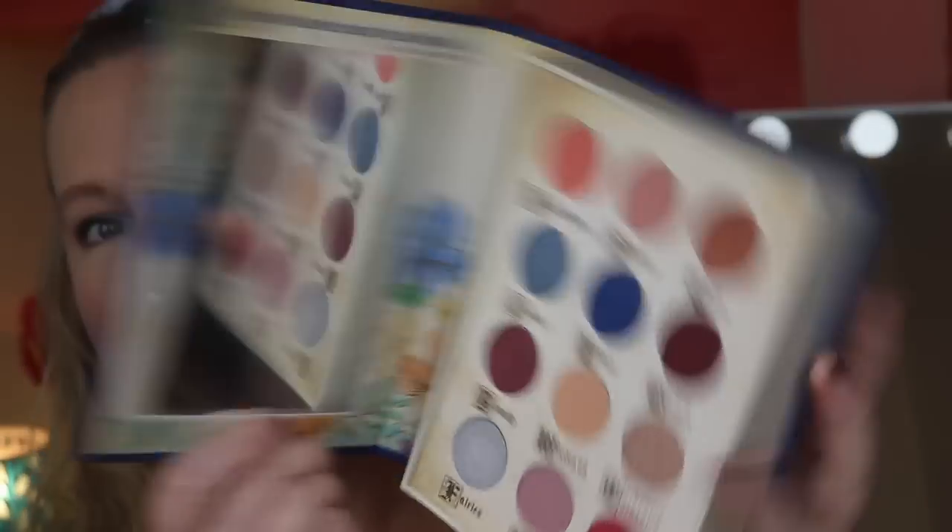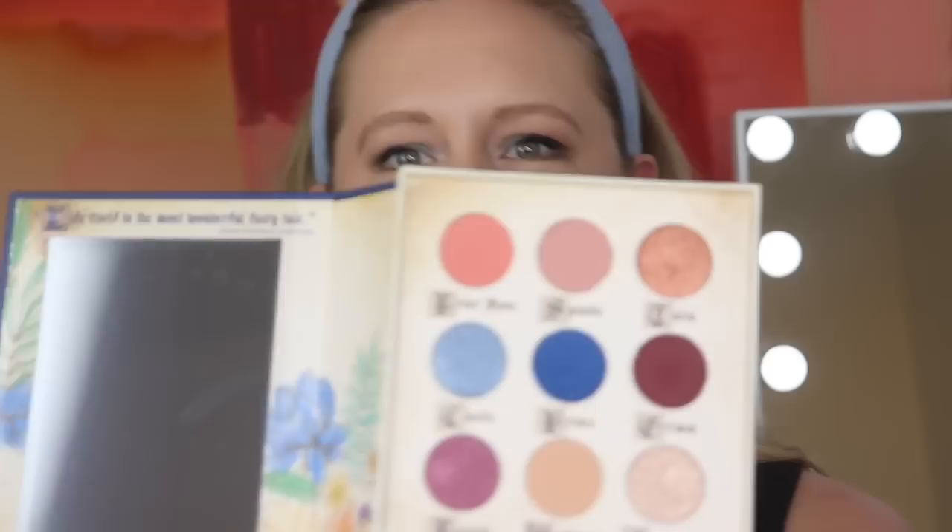Next up is an eyeshadow palette — the Storybook Cosmetics Little Briar Rose palette. It's gotten some buzz on YouTube. I've used it a couple times; I honestly love the packaging, though it is bulky if you have limited storage space. I've only used the mauve-pink shades so far, but I did like it — I was able to create a pretty look. There is a mirror which is nice. It's nothing spectacular but not bad either. This added value to the box for sure.